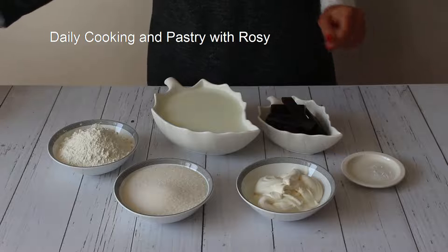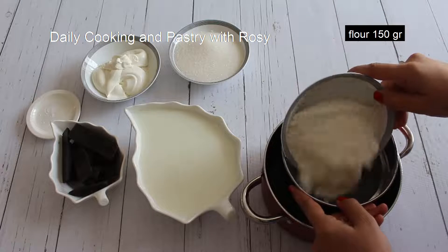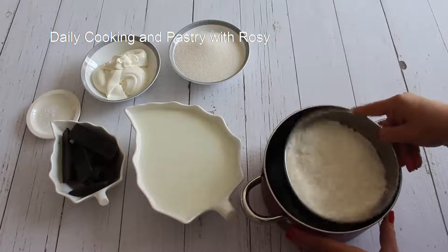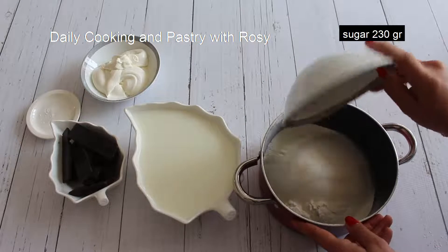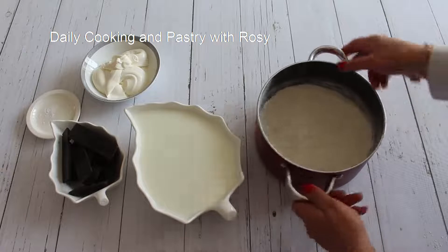For the first step I sift the flour into the pot. Now add the sugar. Mix it. Now add the milk.